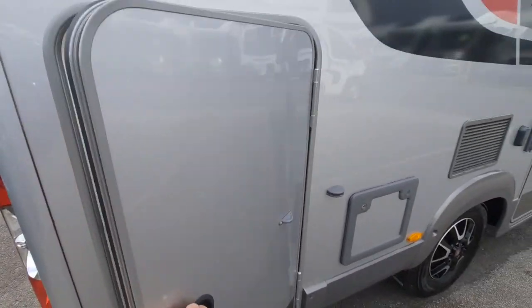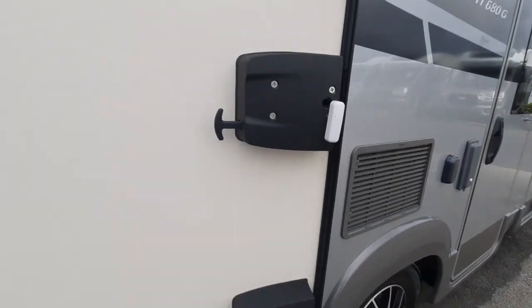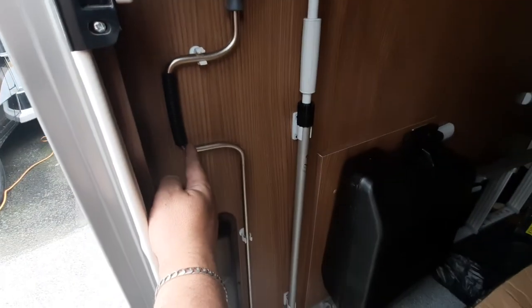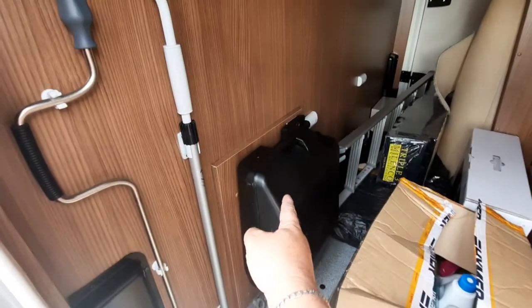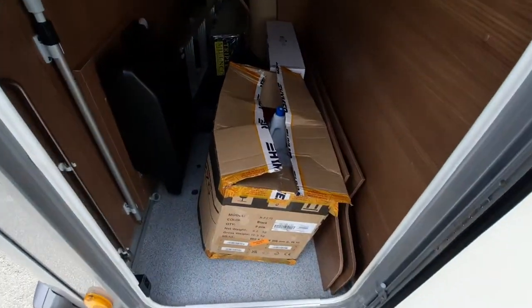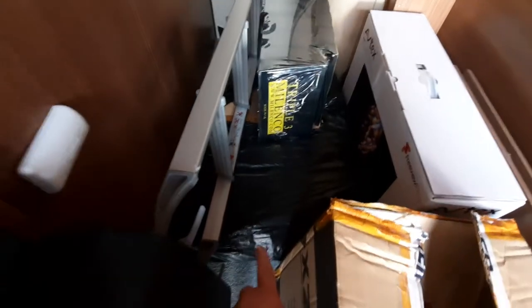Behind that we have the external locker, which has an alarm point for the alarm that's been fitted. Inside here we've got your rear steadies pole, the awning pole, the toolbox for the Fiat side, and the ladders for the drop-down bed option.